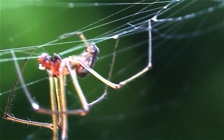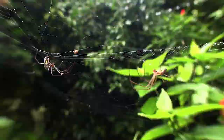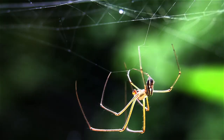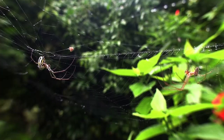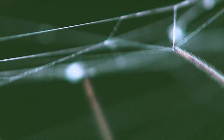When the male orchard spider approaches, the female definitely knows it. The male seems to be a bundle of nerves, but who can blame him? We see three components or strategies in the male's courtship ritual. First, after boldly entering the female's web, we see the male shaking it vigorously, letting her know that this is no ordinary bug that has been ensnared.